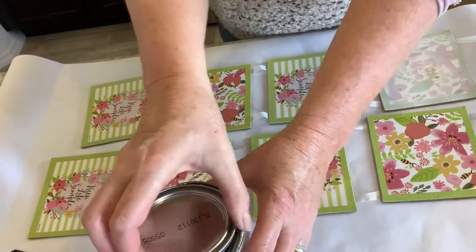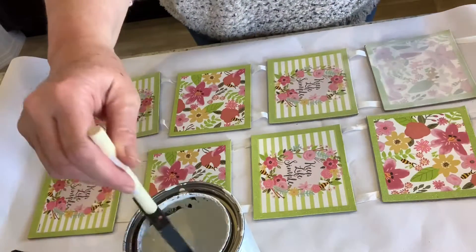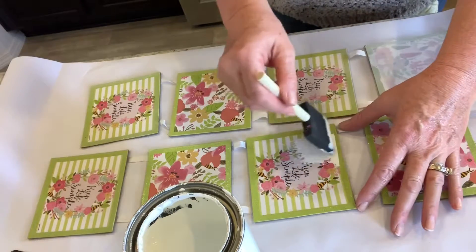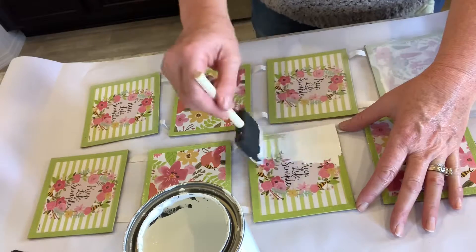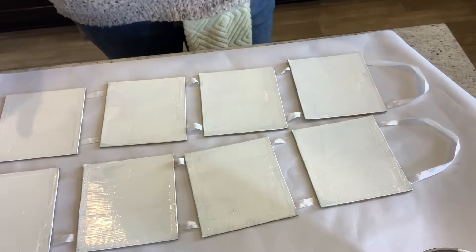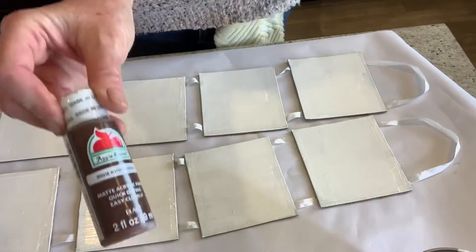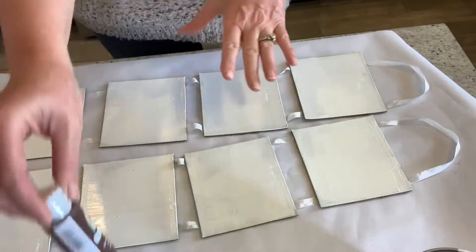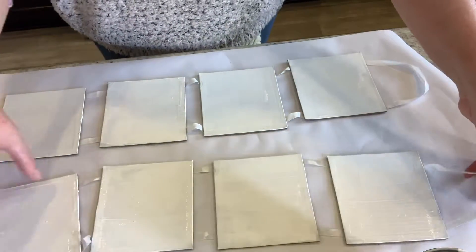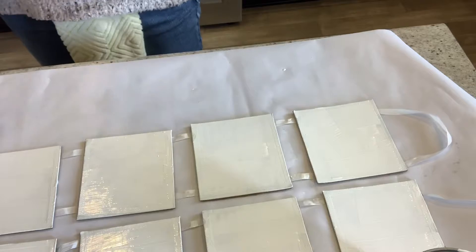Let's open our paint — I already kind of shook it so it's ready to go — and then just slap it on. I'm just kind of winging it to see what we got here. So now I've painted them, I'm gonna let them dry and I may or may not give them a second coat, because I actually want to put my brown on top of the white, but I needed something to kind of cover the print that was already there.